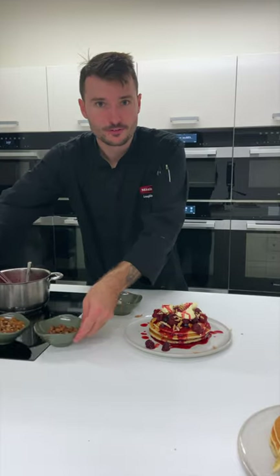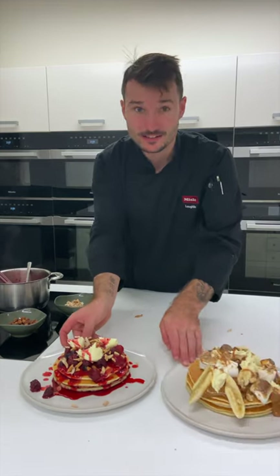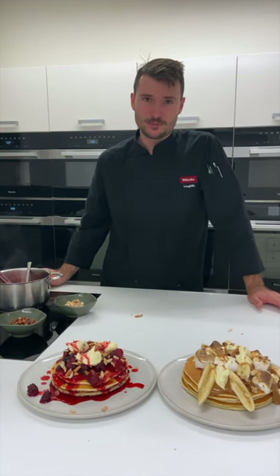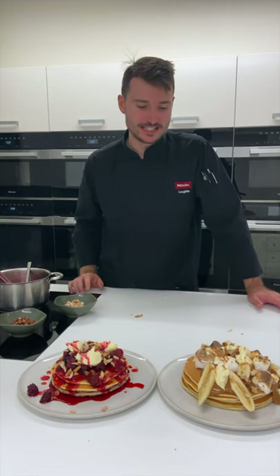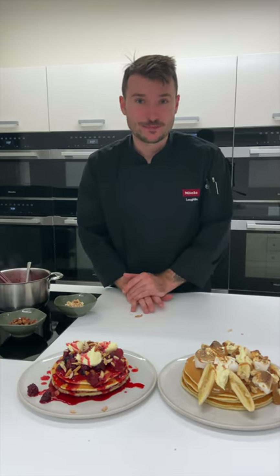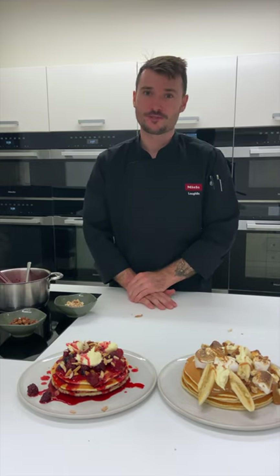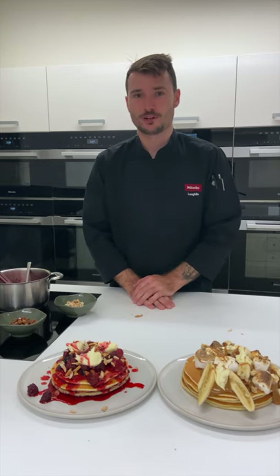And here we have two very tasty, decadent, easy pancake recipes. Please have a go — we'd love to see your photos. This is something you can definitely get the kids involved in. Make a mess like I just did — that's always good fun. It's not so fun cleaning the mess, but it's a good time we can spend together in the kitchen. If you want to see more recipes, both kid-friendly and the more adventurous style, hop onto MieleExperience.com.au and I'll see you next time.